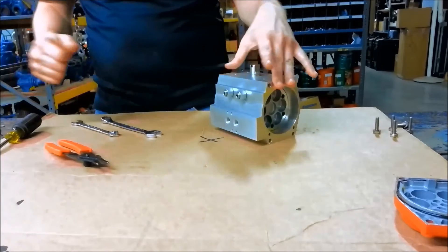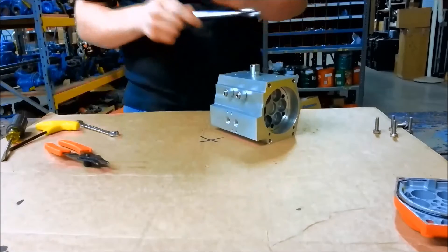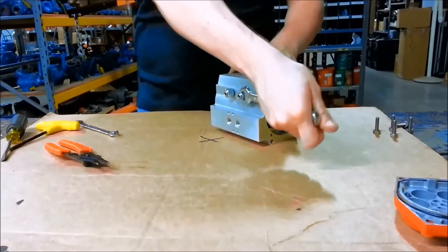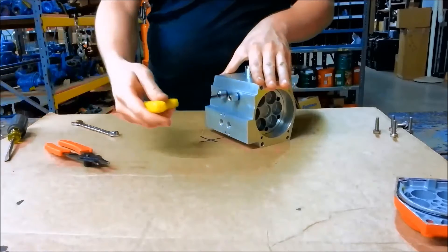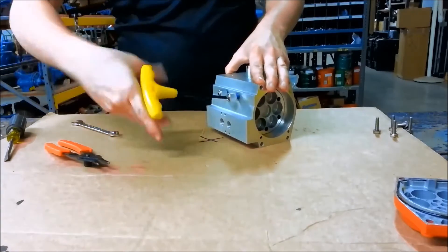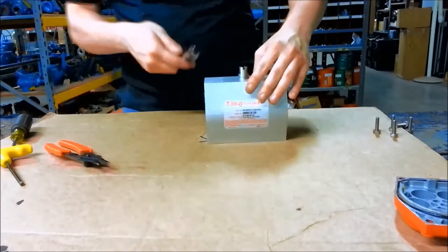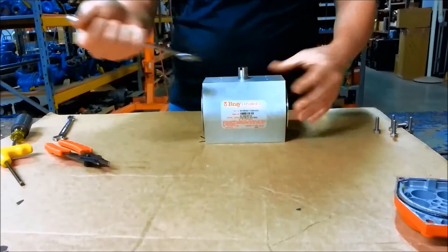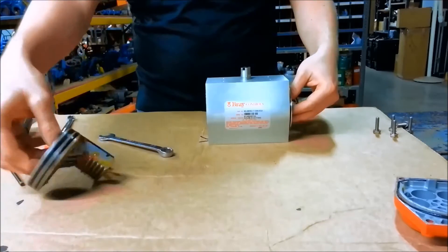You have to back out the end stop set screws in order to get enough clearance to bring the racks out all the way. So you loosen the end stop nuts and then you can back them out.